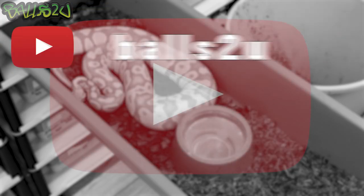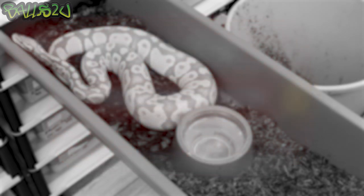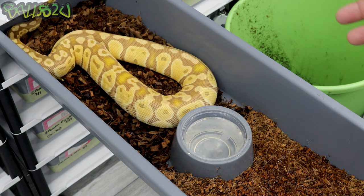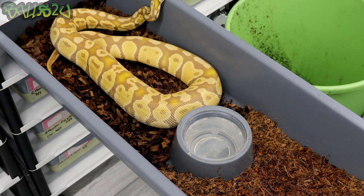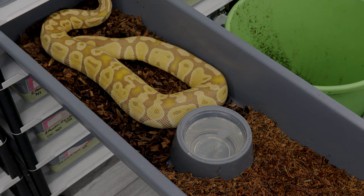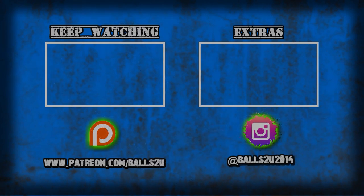Hopefully this helps guys and gives you some indication of how I do things. Whatever works for you is important — it's about the animals and their health, which is critical. All my snakes are healthy and I have no issues whatsoever, which is why I do it this way. Hope you're all well, hope you've enjoyed this video and found it educational. Get over and follow Repti Global on Instagram and show them some support — they really are behind the community. Take care, I'll see you guys on the next one.